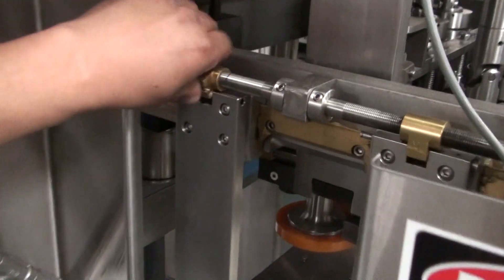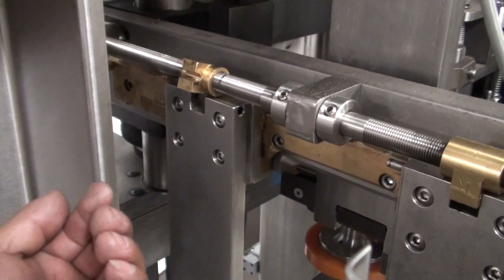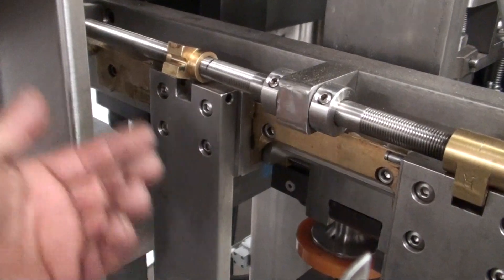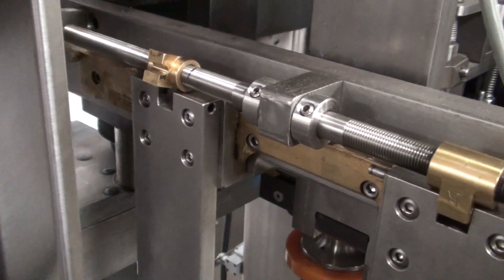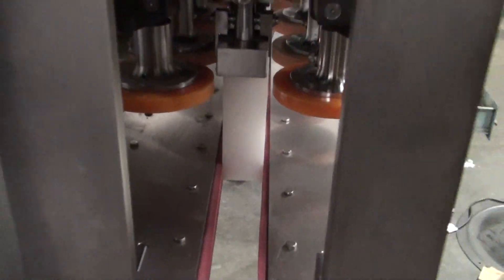You might have to move several times in order to achieve your goal. You might have to push it back and move your brass piece one more time until you reach your desired distance. As you can see, our part is right in the center.